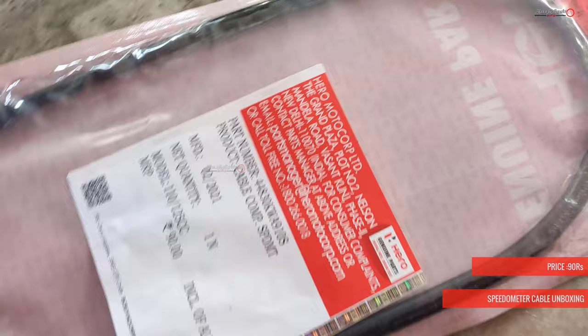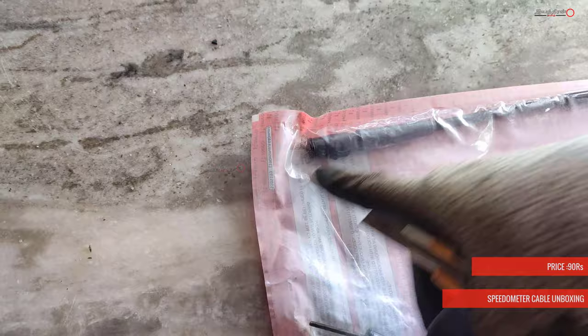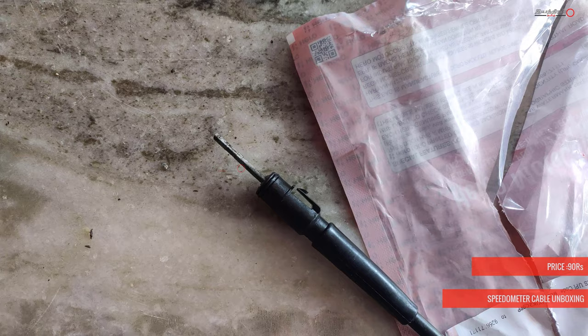In this case, I am going to show you how to change the speedometer cable on the X-Planer bike. You can see the price details and tools details in the description. The speedometer cable is $90.